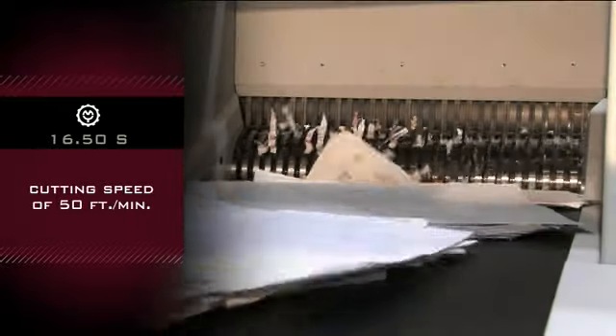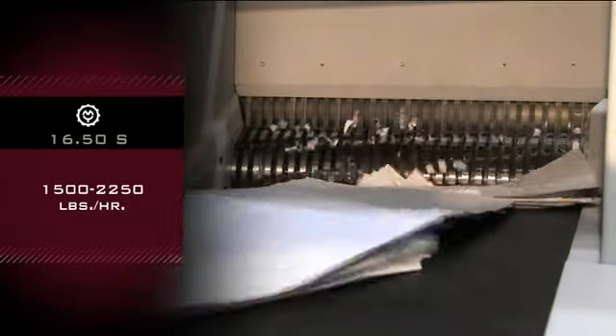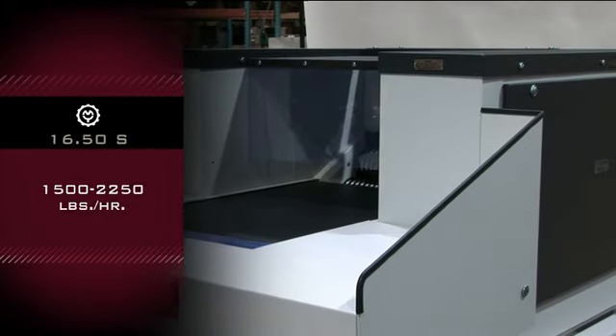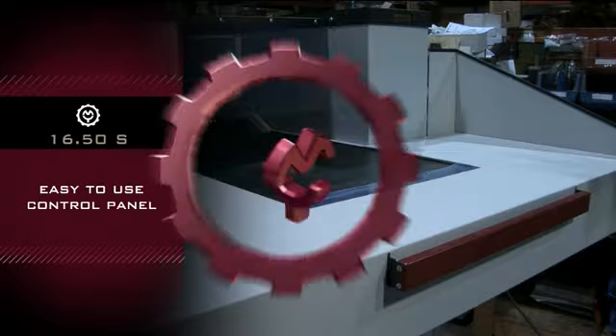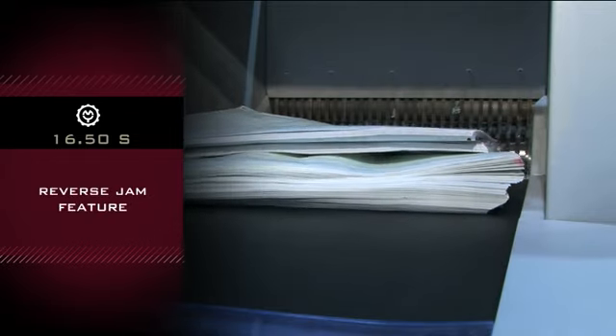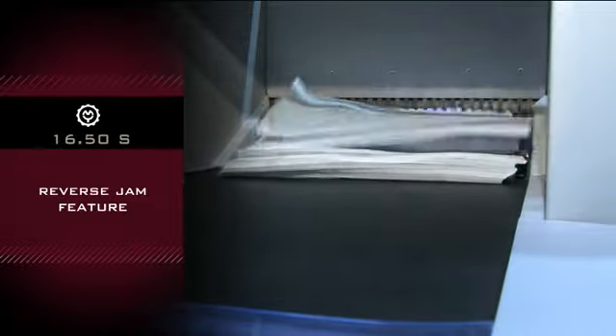Cutting speed is 50 feet per minute, with a practical capacity throughput from 1,500 to 2,250 pounds per hour. Features an easy-to-use control panel and a 20-inch input width. The reverse jam feature feeds three times then returns paper to the operator for separation if needed.